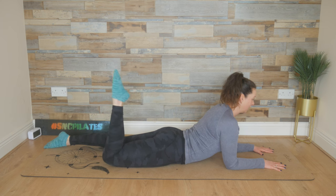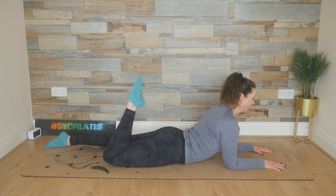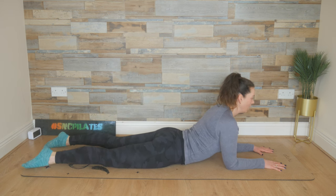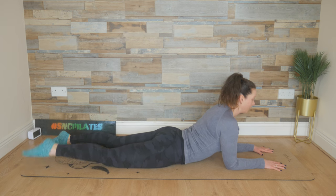Inhale, we kick twice with the right heel and then extend it out. Twice with the left heel, and then extend. Kick, kick, and extend. So if this feels too much in the lower back, move your forearms out a little wider or wider and forward. Really gluing that pelvic region into the mat, squeezing through the glutes.